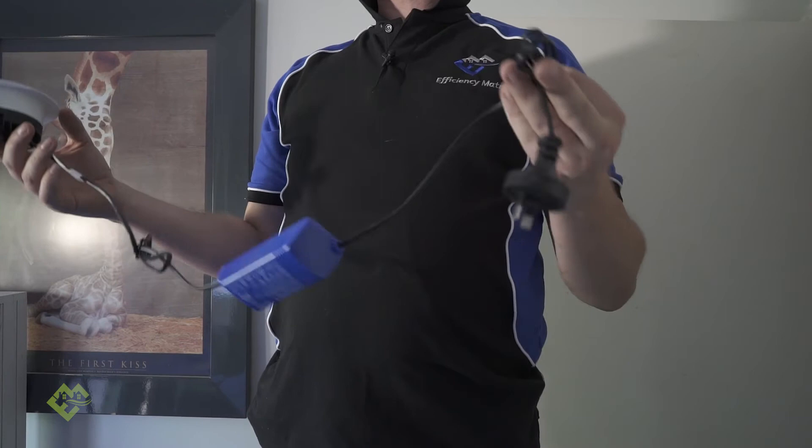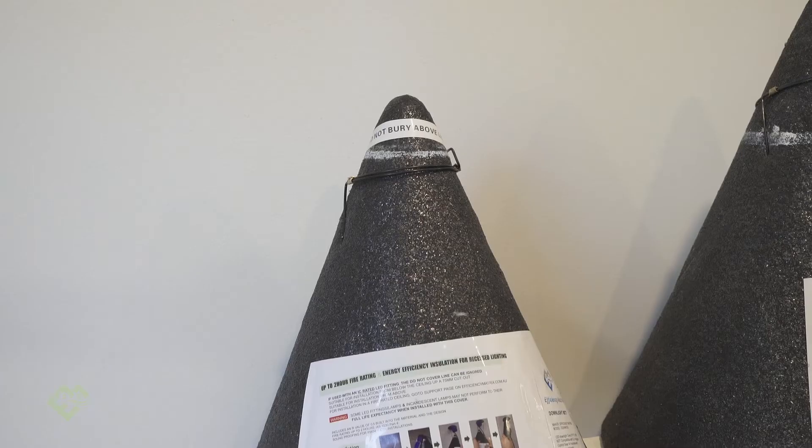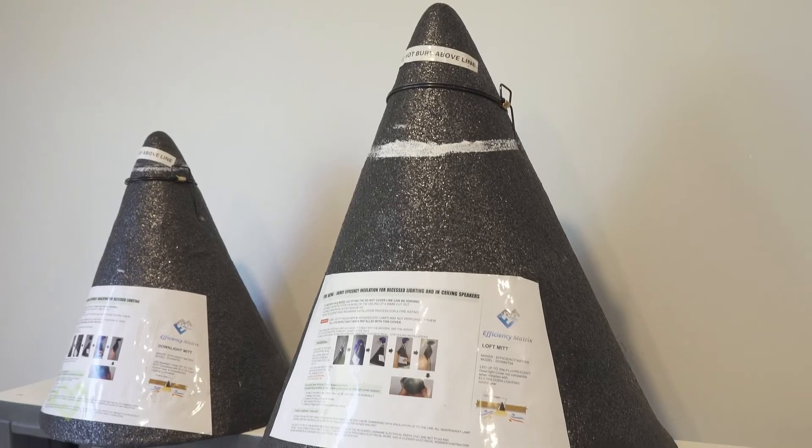We're going to pull out a downlight and retrofit a downlight cover, and I'll show you how to do that with a Downlight Mitt and a Loft Mitt. The Loft Mitt is a larger product, so it gives more room for the LED luminaire to dissipate its heat into, whereas the Downlight Mitt is a smaller product. The Downlight Mitt is 220mm high and the Loft Mitt is 250mm high.